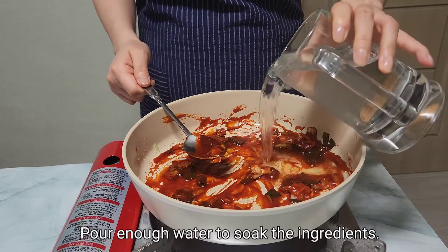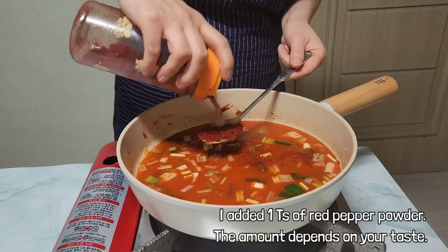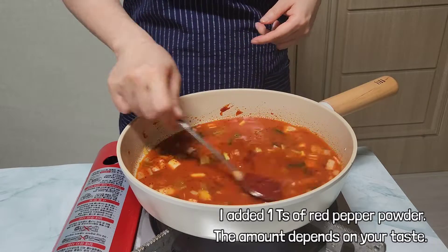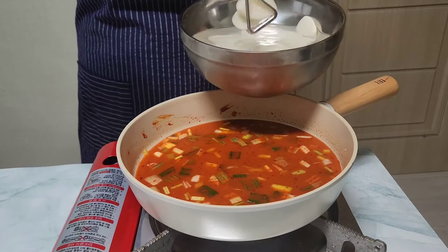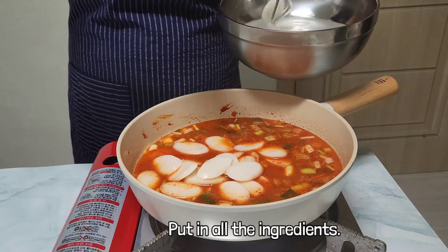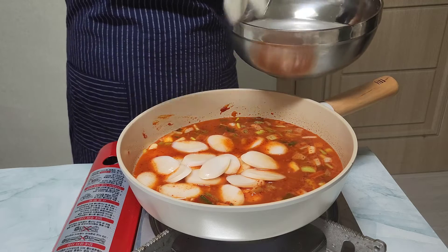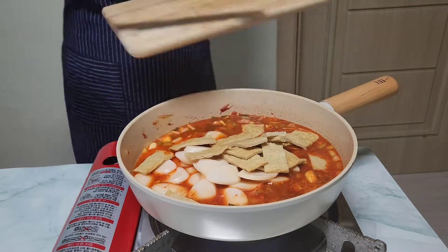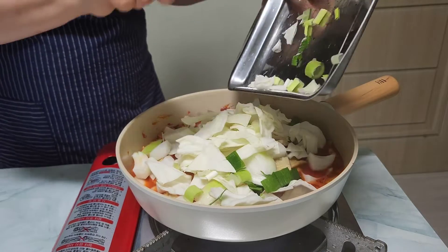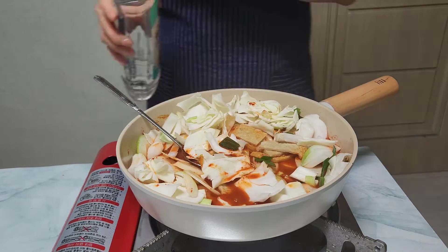Pour enough water to soak the ingredients. Add red pepper powder as much as you want, then put in all the ingredients. When Western people spend time with their friends at pizza or burger restaurants after school, Koreans go to snack bars and eat 떡볶이, deep-fried vegetables, and kimbap after school. That's why 떡볶이 is one of the most popular street foods.